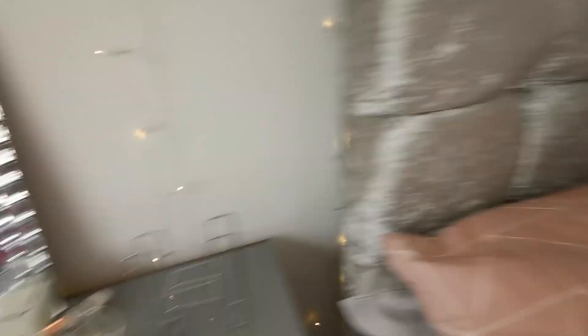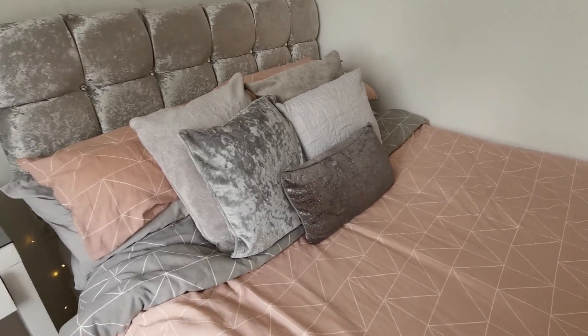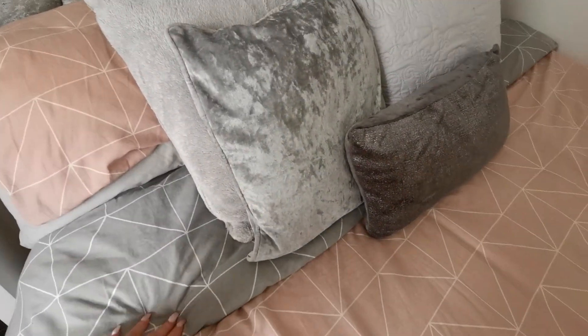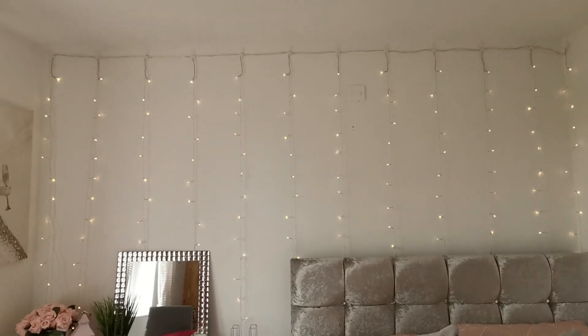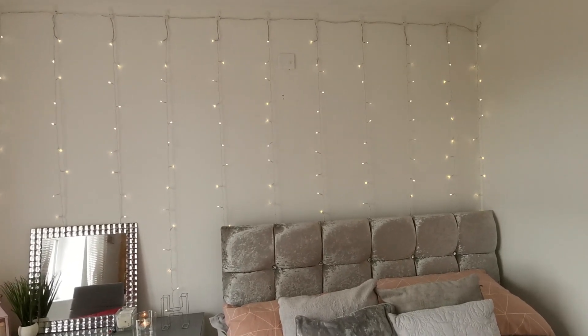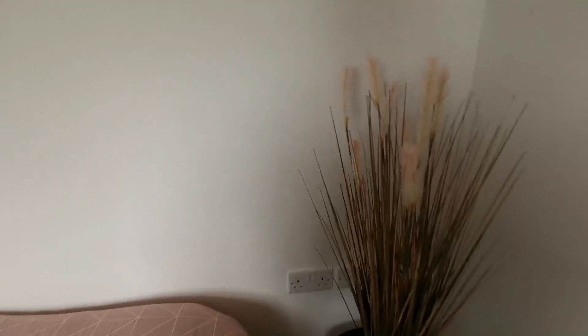Moving over to my bed area — the bedding is from Asda and it's reversible, so you can have the pink or the gray side. I just love these lights behind the bed; they go on different settings, so at night time I'll have the flickering lights setting, which is so cute.